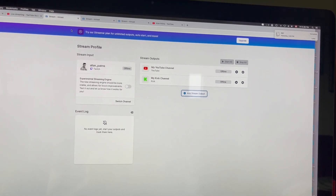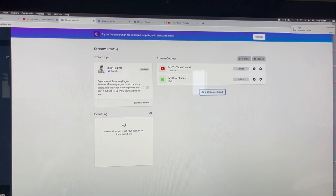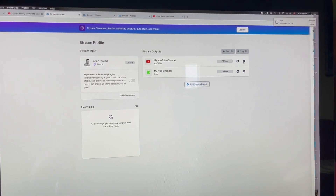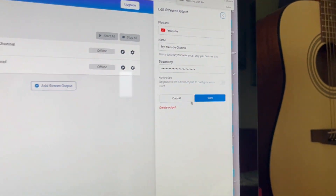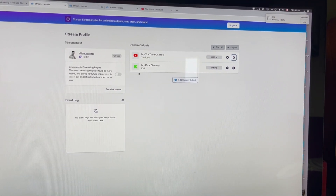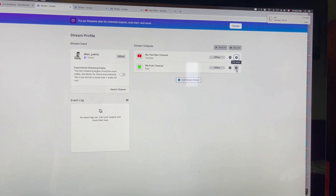If you upgrade to the more premium version, you can go live on all three — Kick, YouTube, and Twitch — more than just the two. Also, what's cool is you can go here and enable Auto Start. What that does is when you click Go Live on your Xbox or PlayStation on Twitch, it will auto start these other platforms too, so you don't have to worry about jumping back over here. I don't mind doing it manually though, I just do it really quick.